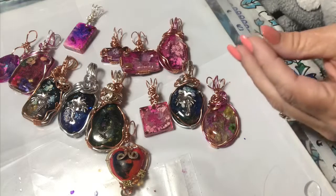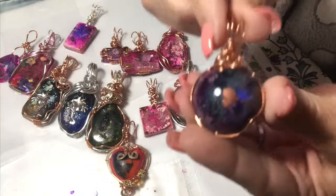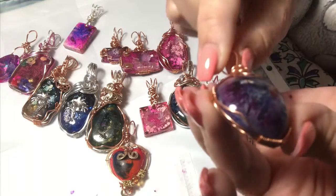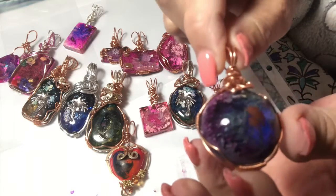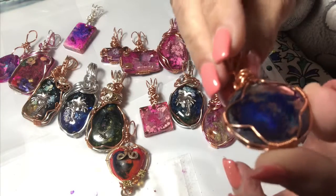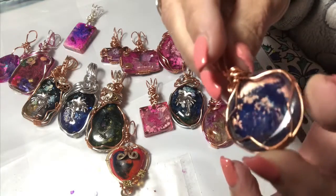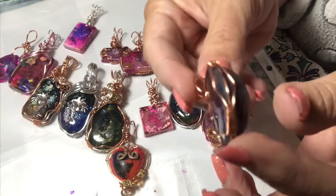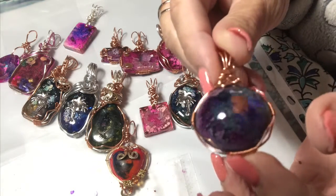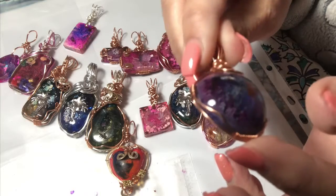I like that one a lot. This one I really like — looks like an eye. Look how cool that is. That's me experimenting again with the purples and black. This was my attempt with purple and black because I was trying really hard to get some purple. I poured another layer of resin over the top because I didn't like it — it wasn't thick enough. That's got copper dropped in it too.